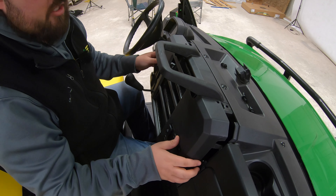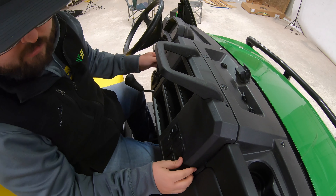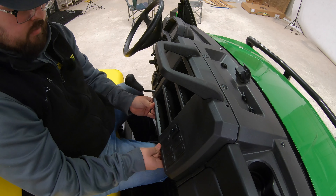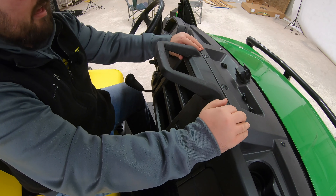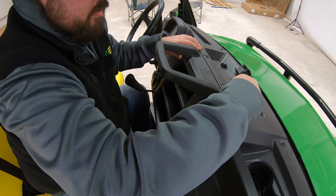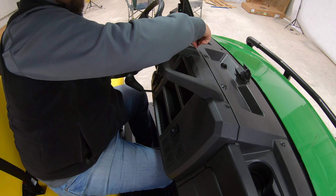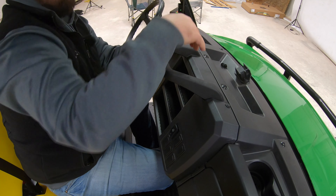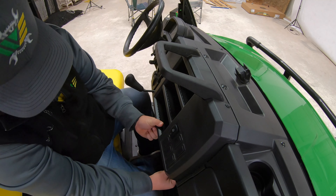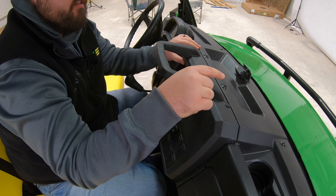Now we have our switch installed. All we need to do is go back on with our panel, make sure everything lines up, make sure everything's smooth and fits, and then we'll go back in with our push clips — back in like that, push it down, same thing on the other side, and then fit our two at the bottom.